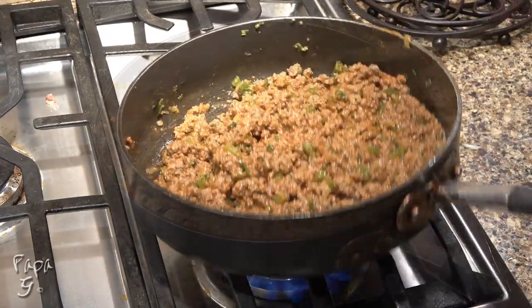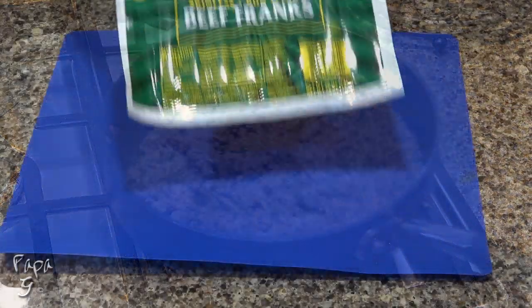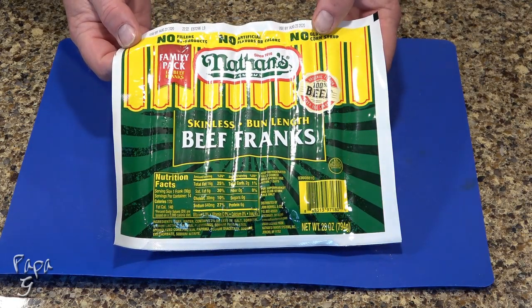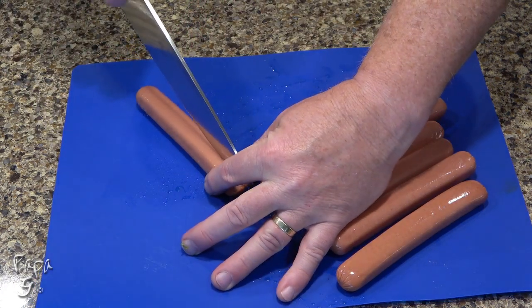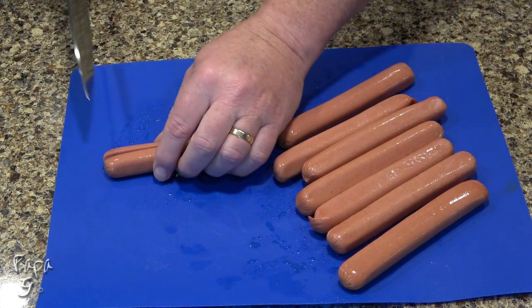Turn off the heat while we construct our casserole. For the best results, use a quality hot dog like Nathan's or Hebrew National — just make sure it's all beef. How you cut your hot dogs is totally up to you, but I like to slice them lengthwise and then cut them about an inch in size.